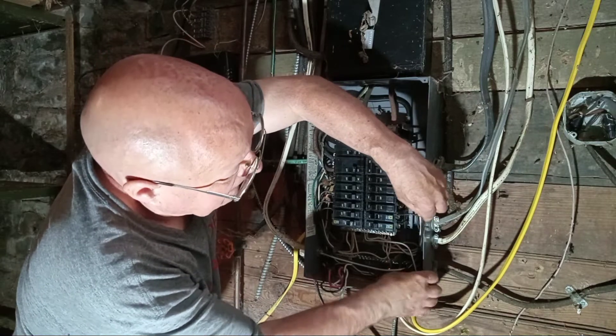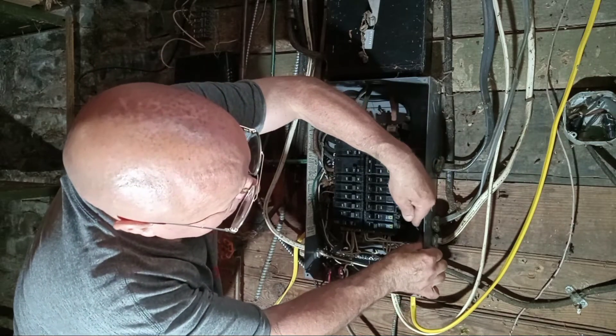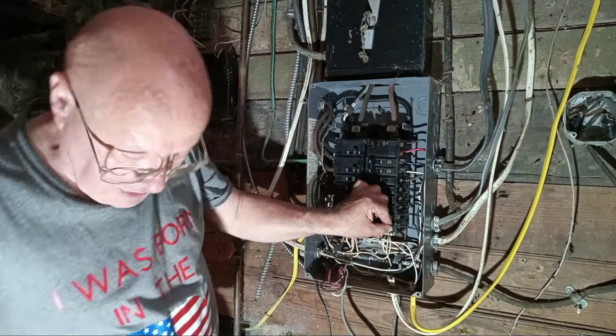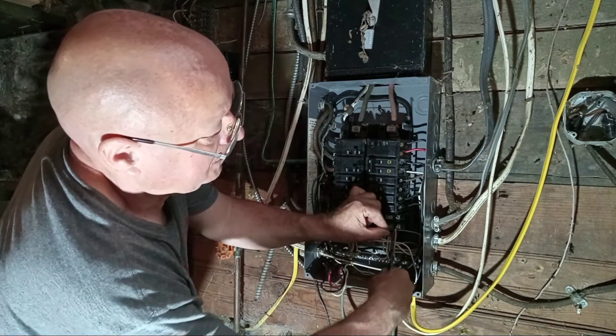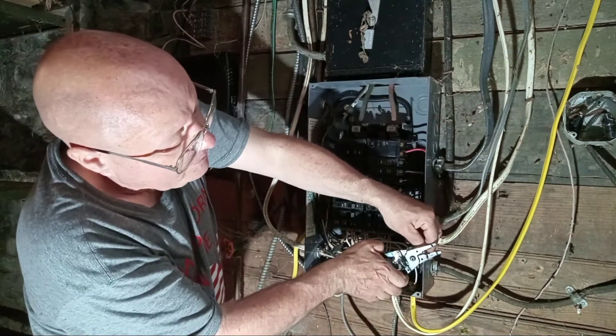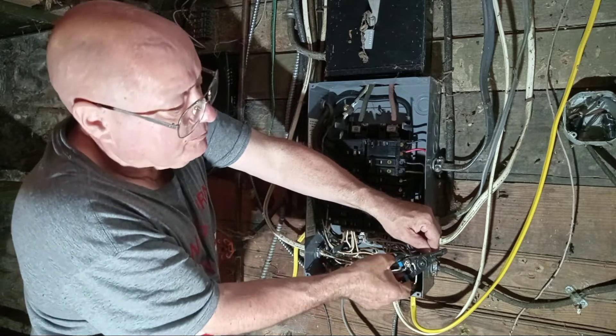So we'll bring our black wire over, then we'll hold it around the breaker. We'll cut it about right here — get off enough copper to get under the plate.